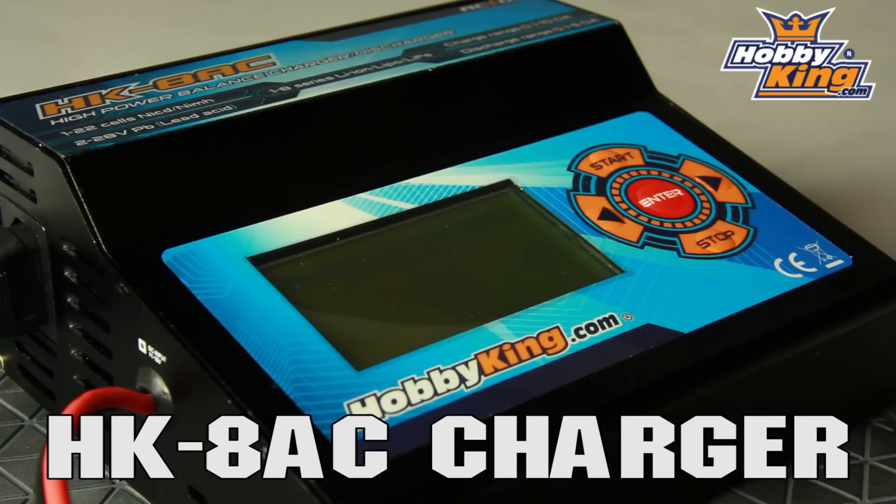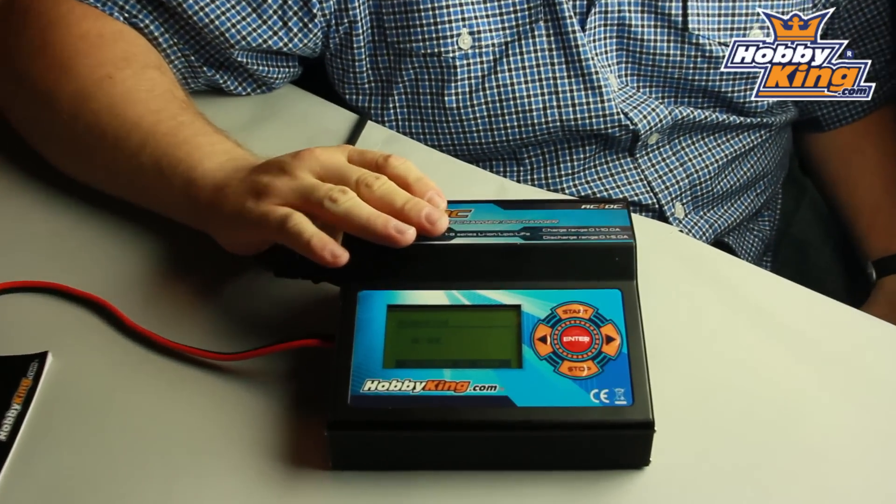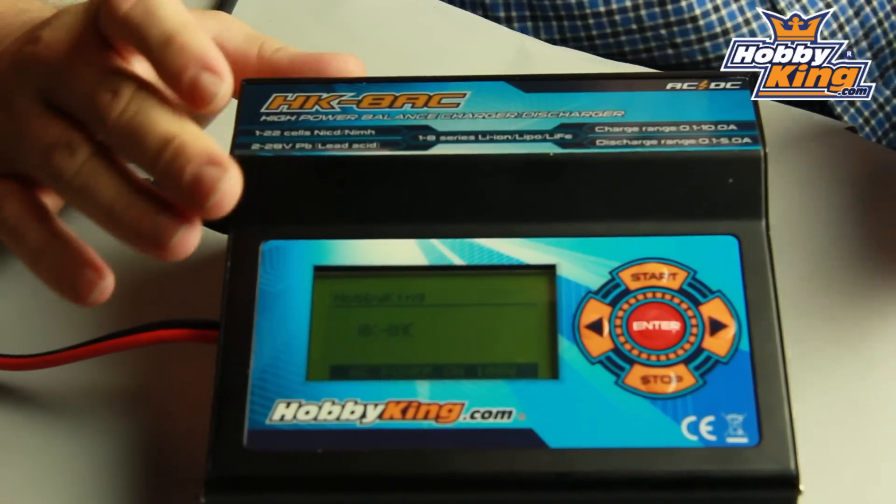Hi, Ben from Hobbyking. I've got an exciting product to show you today. It's the HK8AC charger. This has just arrived, just landed on my desk, so I'm pretty excited about it. I want to take it out of the box and show you.